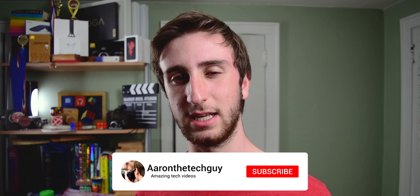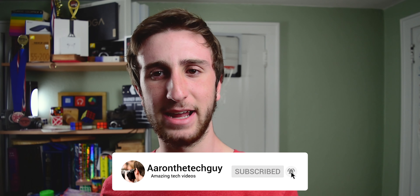Congratulations! You have made it to the end of this video. Thanks for watching. If you enjoyed this video, please don't forget to like, subscribe, and turn on notifications by hitting the bell icon so you don't miss any of our future videos. As always, you are watching Aaron the Tech Guy.